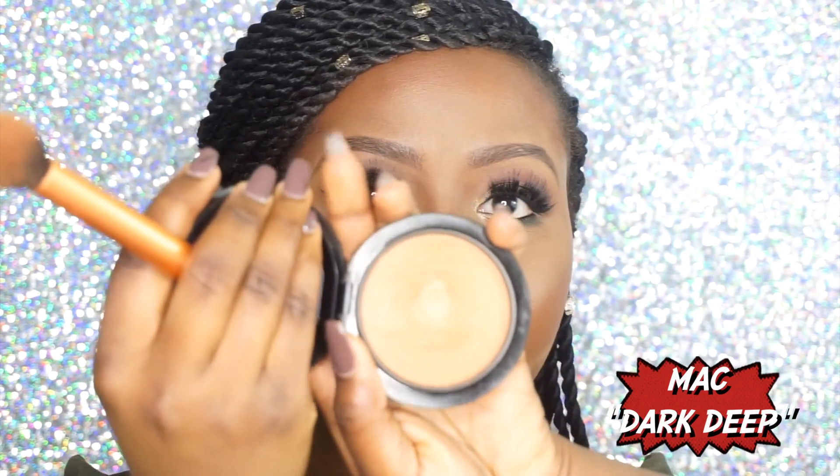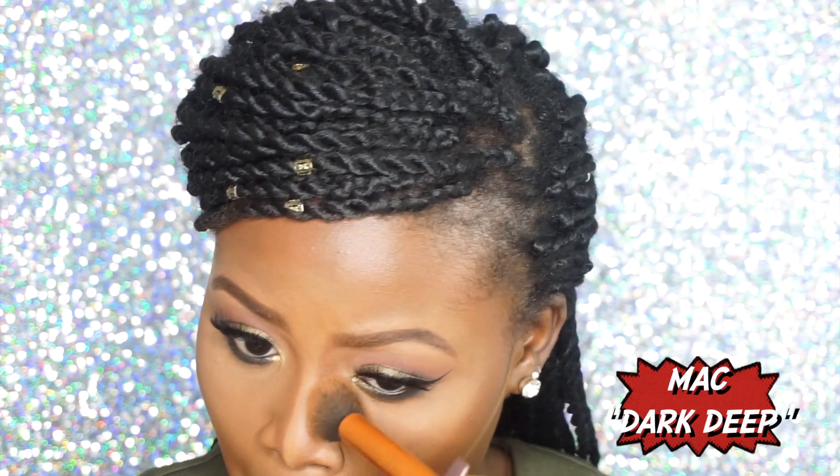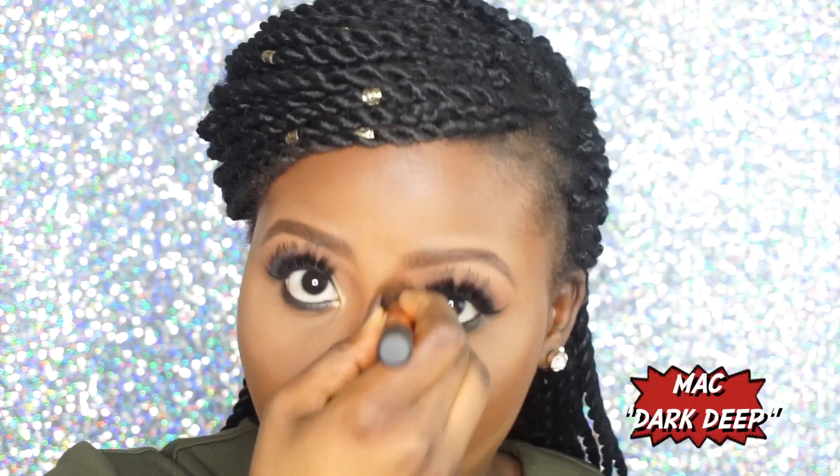Using the contour brush from Real Techniques and my finishing powder from MAC — this is MAC Mineralized Skin Finish in Dark Deep — and then I'm going to go in with my ELF Complexion brush and just blend everything in.